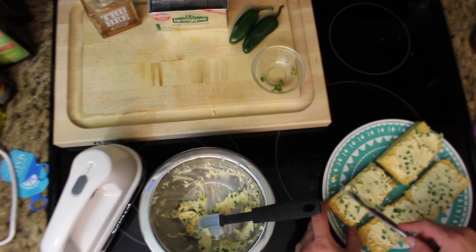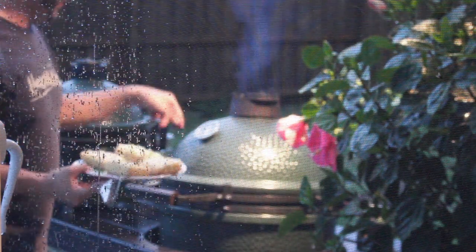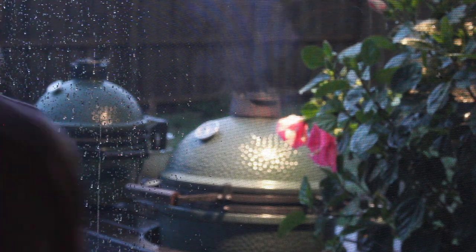It's ready to go on the Big Green Egg. We're getting rained on pretty hard so the camera's inside. 350 degrees — these are going straight on the grill. Five minutes on each side, so we'll flip them here in a minute and come back and check on them.